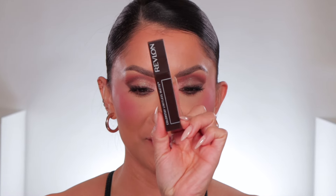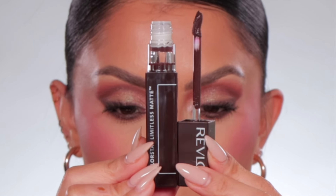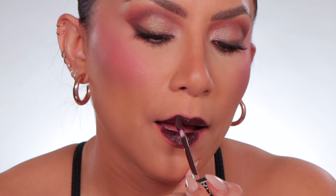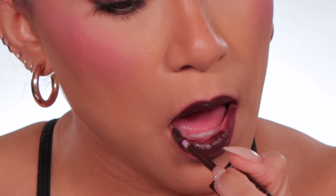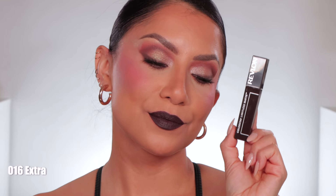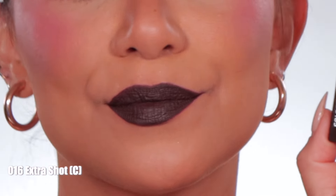Last one up — number sixteen, Extra Shot. In daylight, this is Extra Shot — cool undertone.